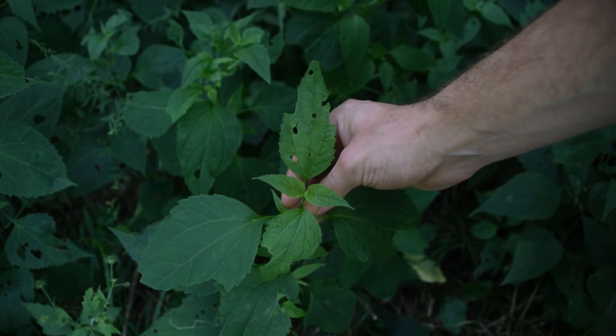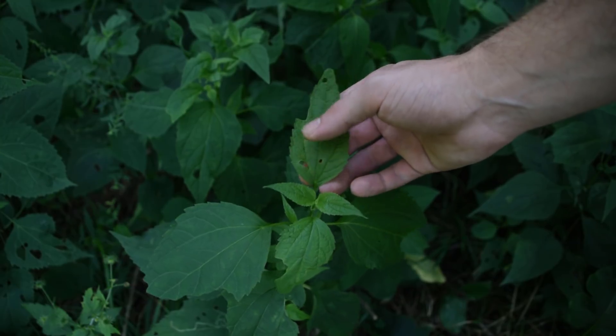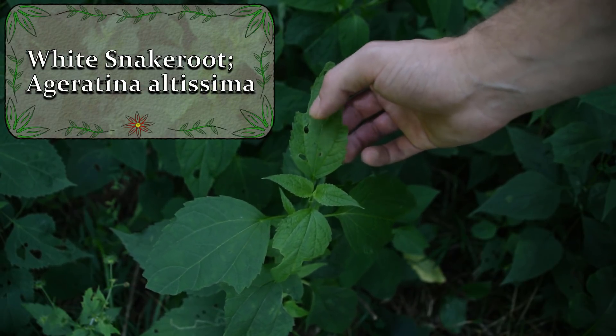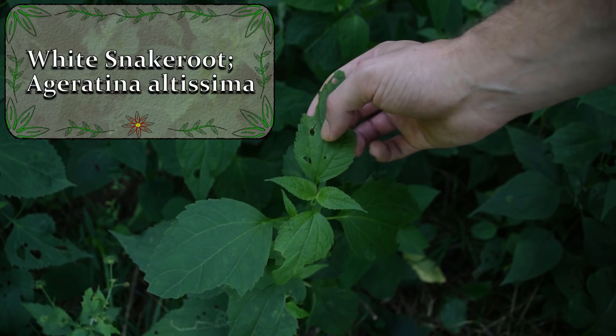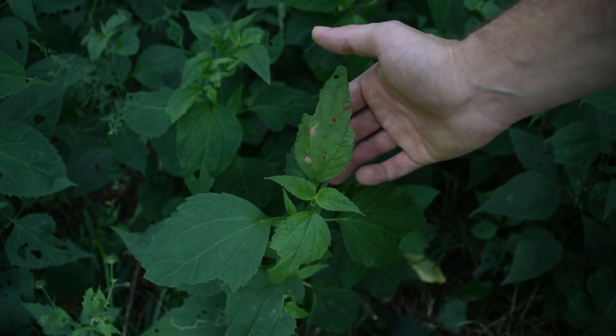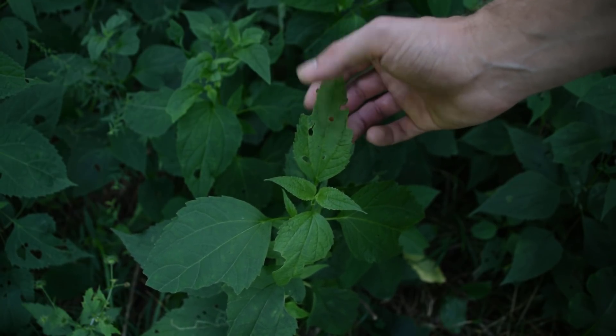Hey guys, I just want to give you a quick heads up to let all of you guys know not to forage this plant right here. This is called white snake root. This plant is extremely poisonous — it contains a compound of toxins known as trimitol. This plant causes milk sickness, and this is the plant that killed Abraham Lincoln's mother.